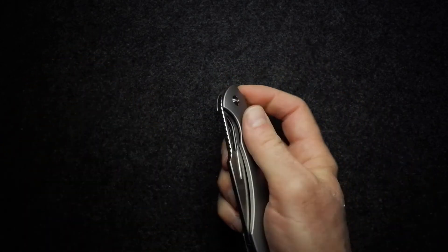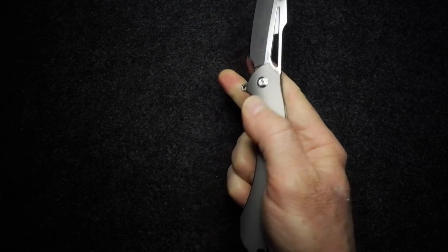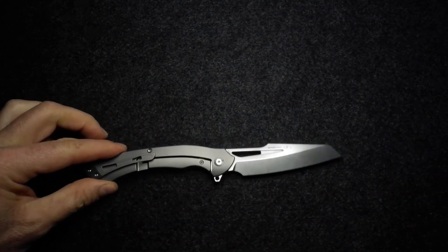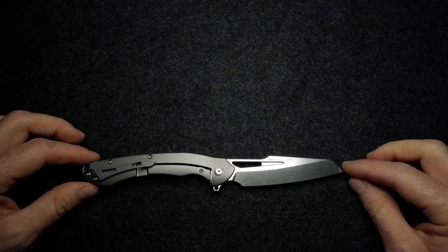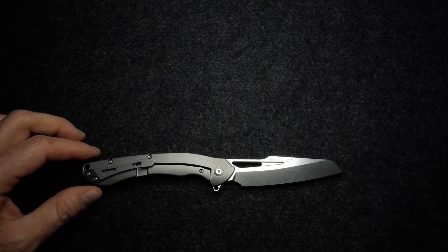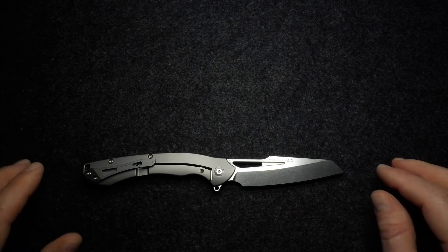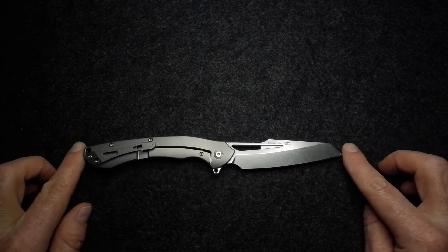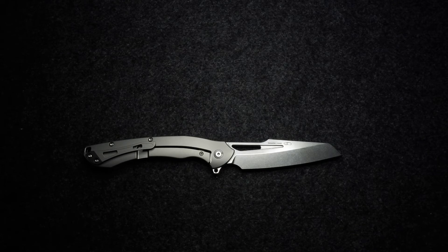That pretty much covers off everything on the design. I want to give my gratitude to Blades and Triggers — I really do appreciate their support of the channel. This is another knife they've allowed me to take home, look over for a few days, form an opinion, and share that with you. This and many other interesting knives are available from Blades and Triggers, so check out their website at bnt online.